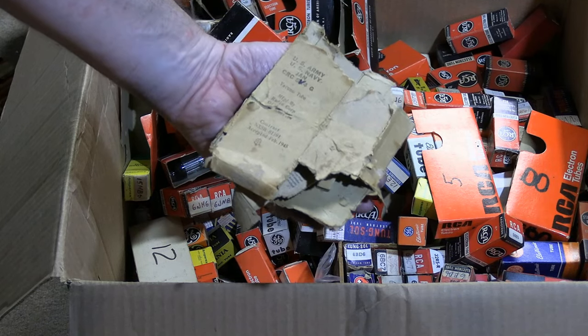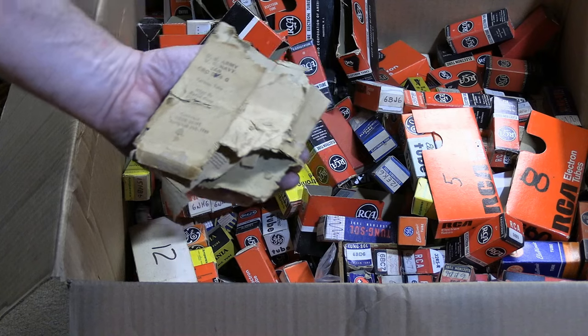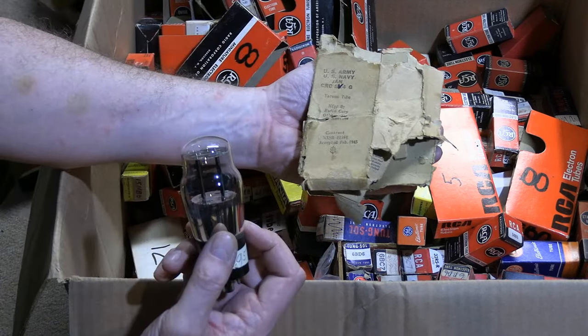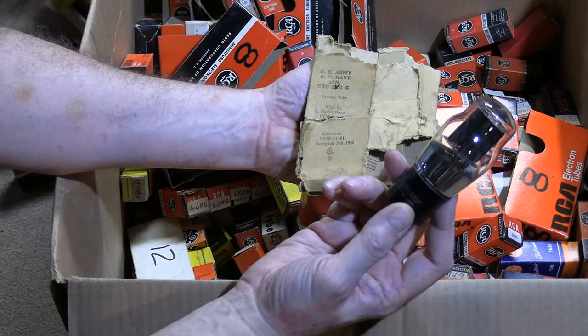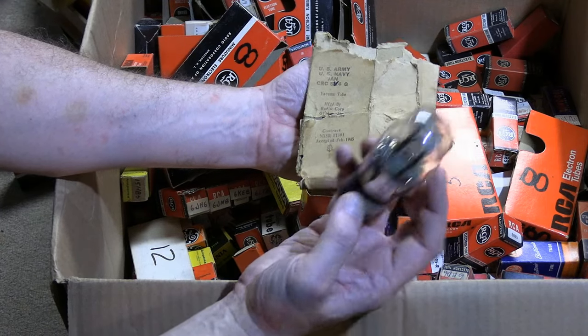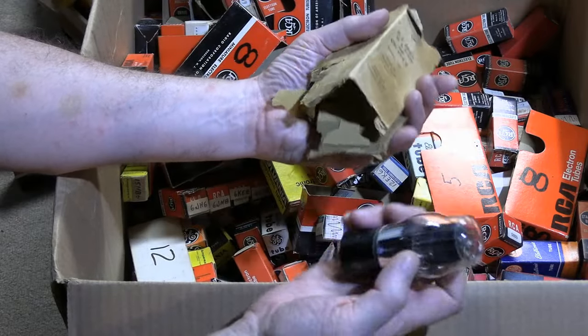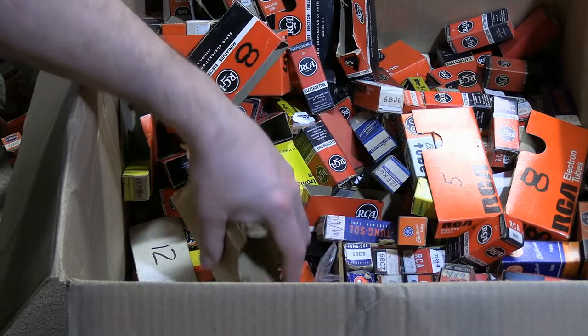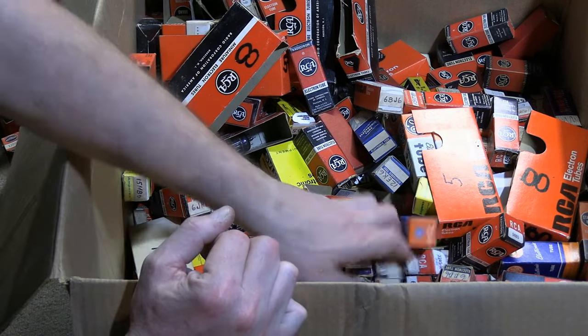While I'm talking to you guys I could hear our big dog upstairs - sounded like he was up to no good. Nearby I have another stash of tubes and he took off with one. He found a very nice new old stock RCA Radiotron 5V4 and decided to eat the box. At least the tube seems to be okay. They do not like it when I talk to you guys - they get bored, they get jealous.